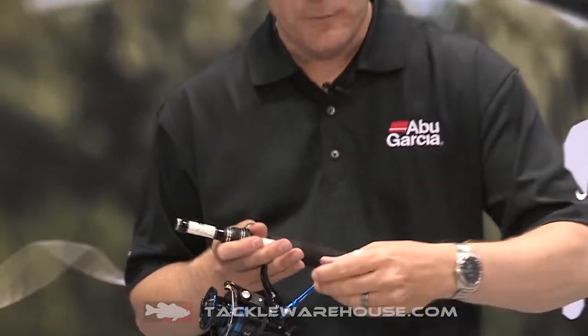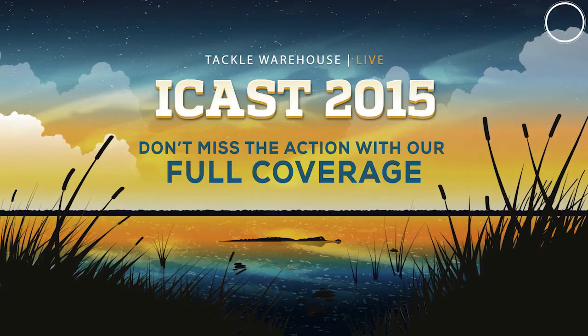All REVO Inshores also feature an oversized paddle, just to help with heavier lines and also larger fighting fish. So if you're looking for more information about the REVO Inshore series of spinning reels, check them out at TackleWarehouse.com. Thank you.